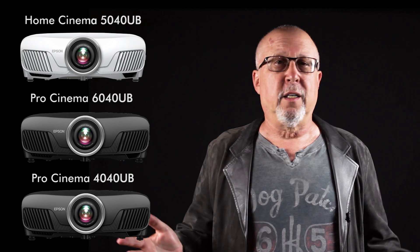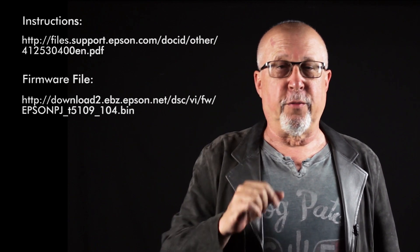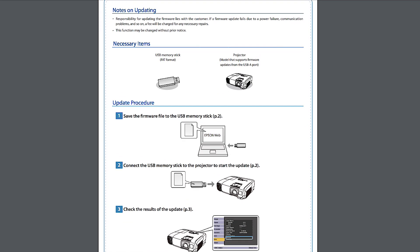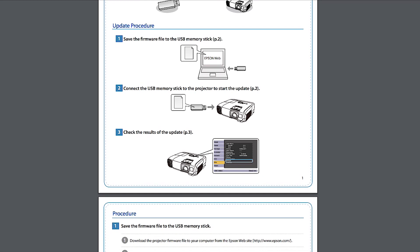Straightforward — it'll only take you five to ten minutes to do the whole process. Right here you see two links that Epson provides, and you should be able to find those links below so you can click on them. The first one provides a full set of instructions — about four pages, neatly laid out in big type with pictures — on how to do the process. The second one is to download it.